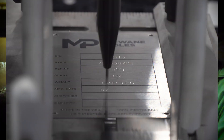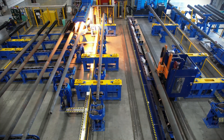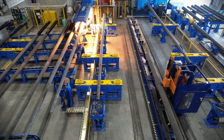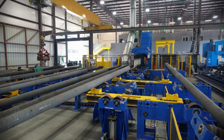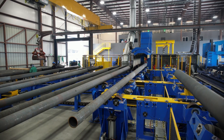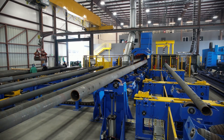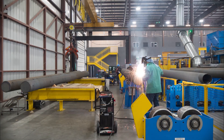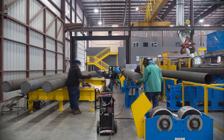Name plates are engraved and later attached to the pole. At the last stage of assembly, the top caps are attached, the name plates are installed, and centerline marks are added to each pole.